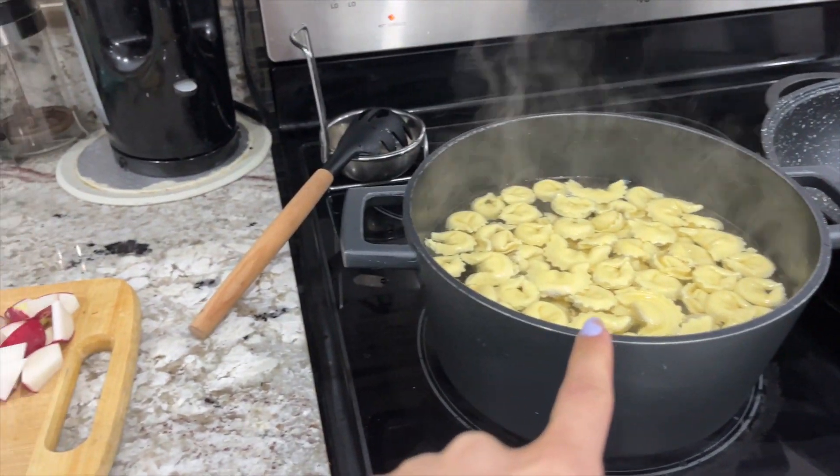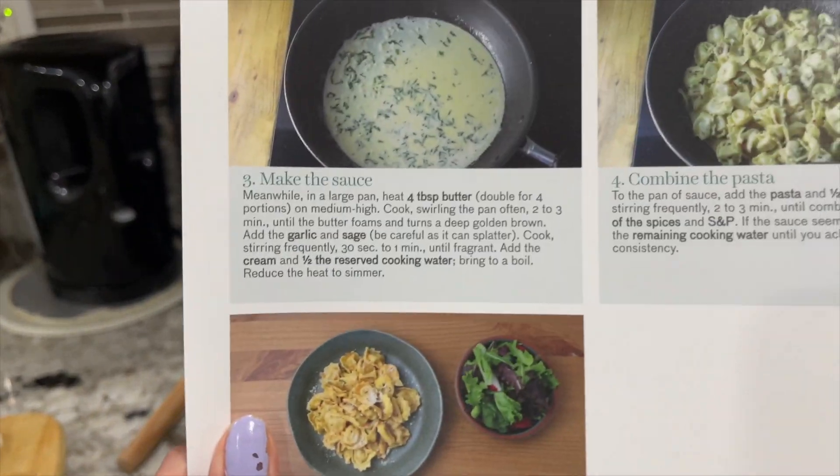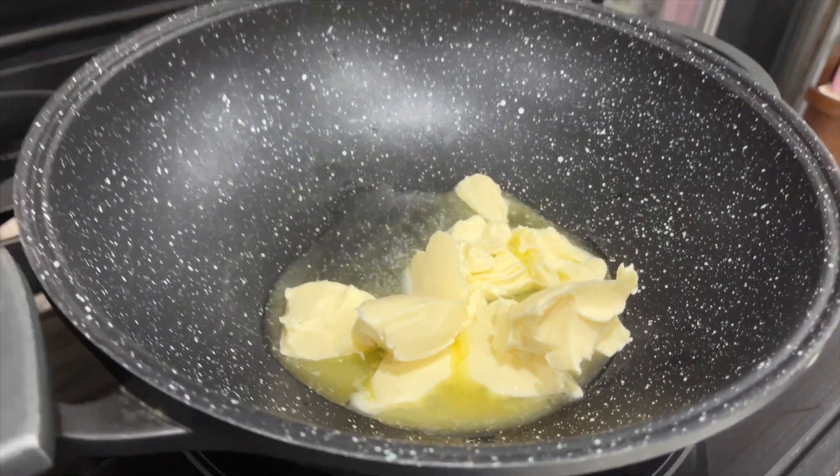I plopped the pasta in and now I'm going to start on the sauce. It says: meanwhile in a large pan, heat four tablespoons of butter — double for four portions — on medium high, cook swirling the pan often two to three minutes until the butter foams and turns a deep golden brown. Then add the garlic and sage — be careful as it can splatter — cook stirring frequently 30 seconds to a minute until fragrant. I put the butter in; it's actually a lot but it's double the portion.